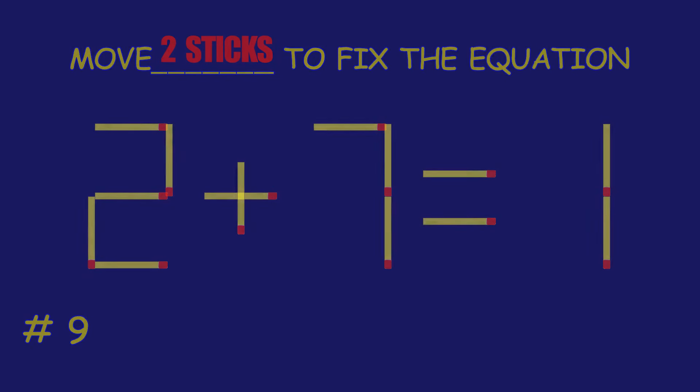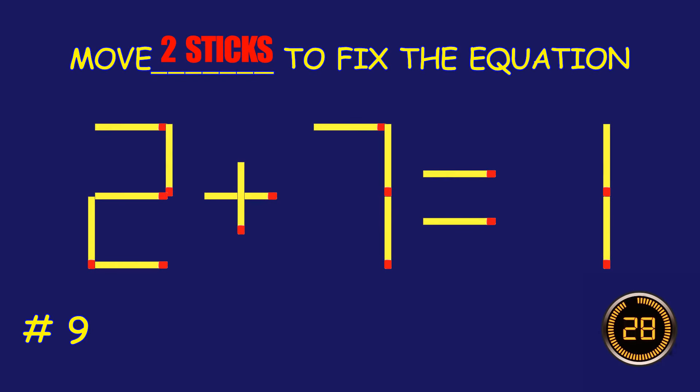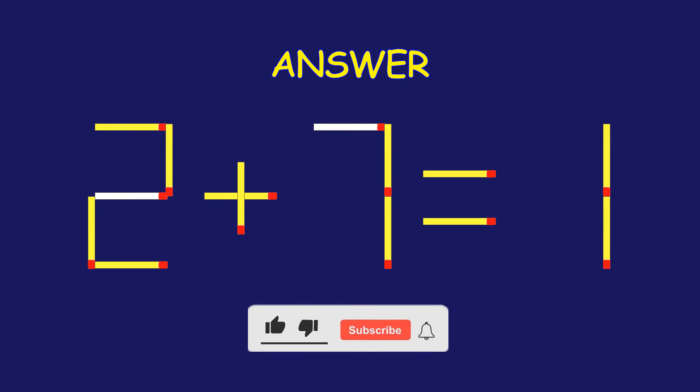Puzzle 9. Fix the equation by moving two matchsticks. Way to go! You are unstoppable!